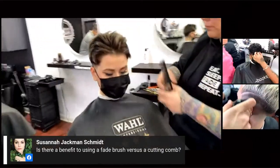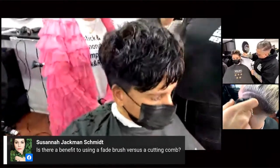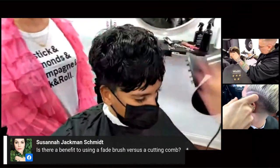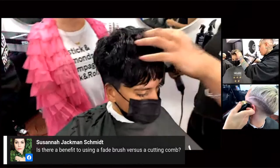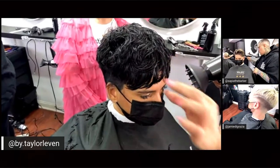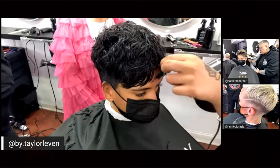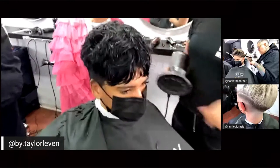Moving over to Taylor — she's using a diffuser because she wants to really embrace the natural wave pattern. She put some sea salt spray in at the root to give it some lift, then she'll go through and smooth out the fringe, do some finishing details, and then go in and do a low skin fade to make it pop.